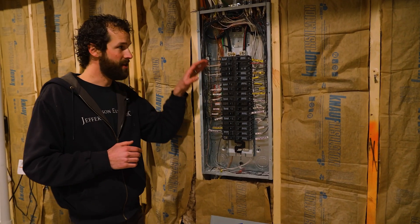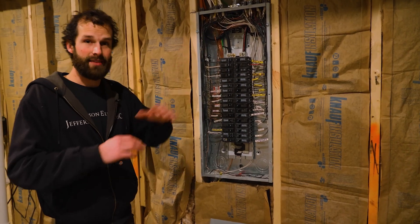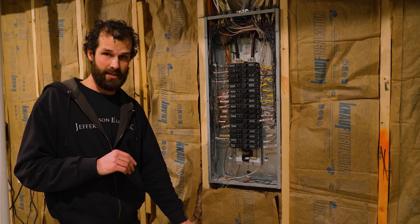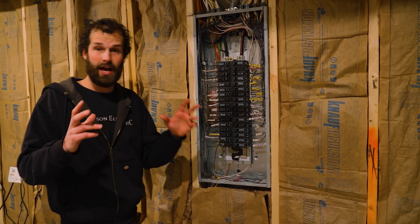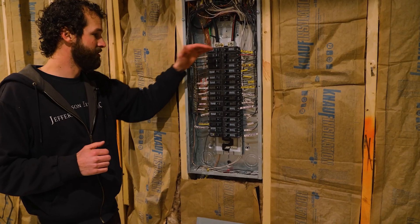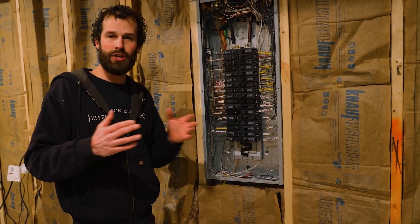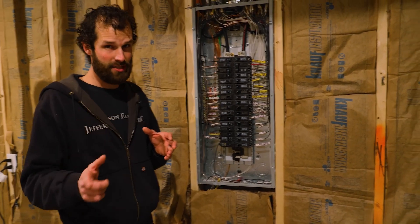Torque specifications: every terminal in this panel — every screw terminal on the breaker, on the neutral bar, on the ground bar, the main lugs — every terminal has a manufacturer's torque specification based upon the size of wire inserted. That information is contained on the inside of the cover and on the label inside the panel housing. A torque screwdriver and torque wrench are both readily accessible tools. Our function is to quick hand-tighten, then at the final punch-out, torque down all terminals.